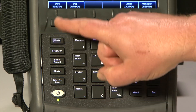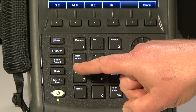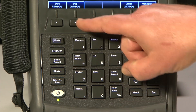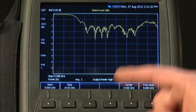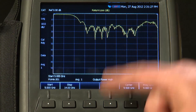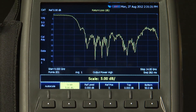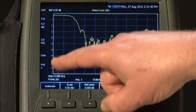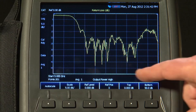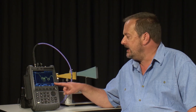I will just set a start frequency of 5 GHz and a stop frequency of 14 GHz, and you can see we are sweeping the return loss of the antenna. I will change the scale to 5 dB per division so we can see it more clearly. So here on the screen we are measuring return loss on the Y-axis and frequency on the X-axis. But you will notice I have not done a calibration.